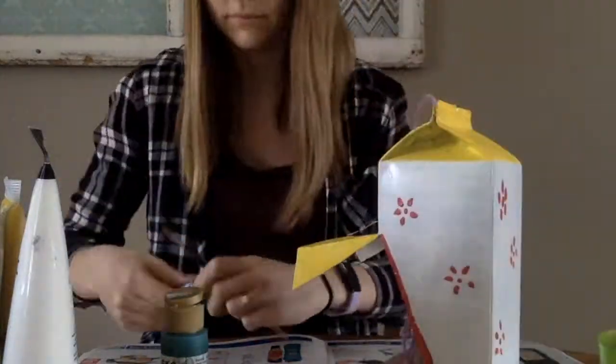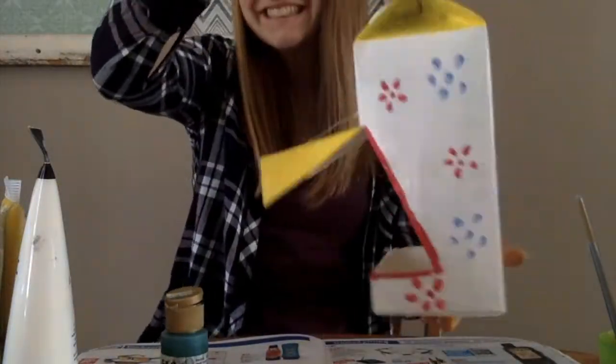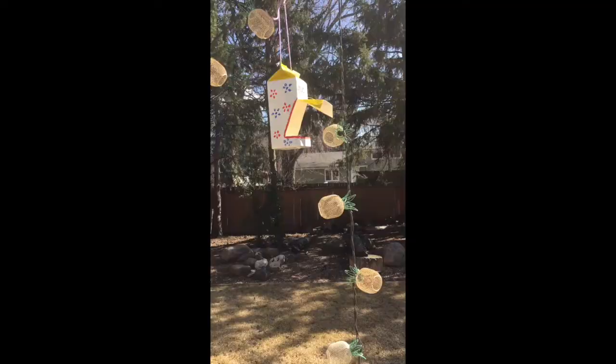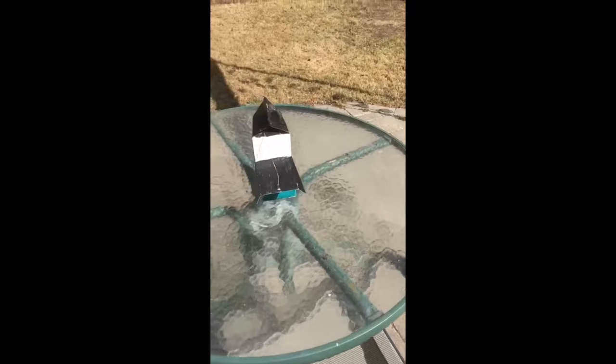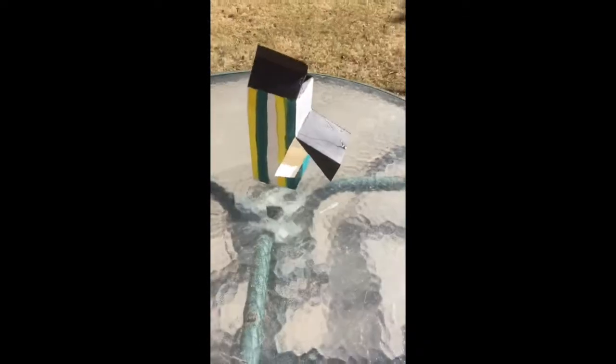Attached to this activity sheet is a table with different choices of food to put in your birdhouse. As birds come to your new birdhouse, try to snap a picture of them and try to figure out what bird they are. Way to care for your backyard birds!